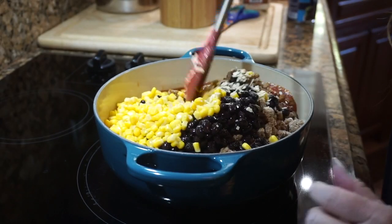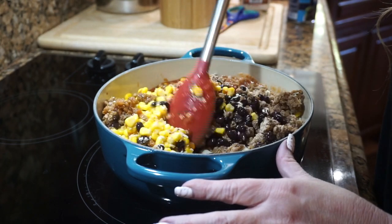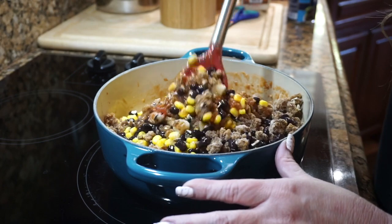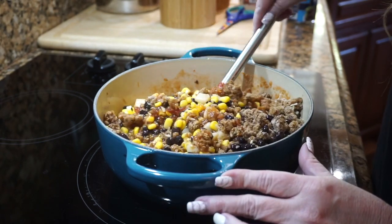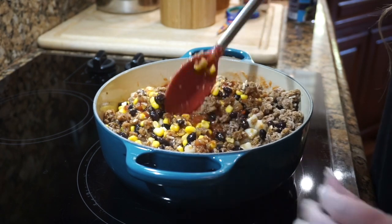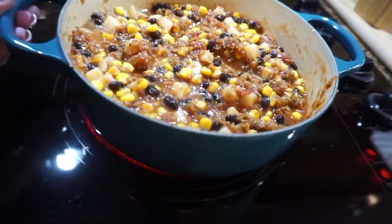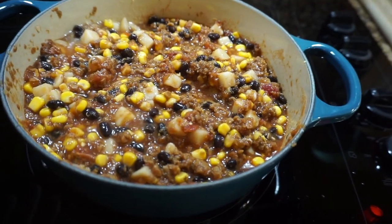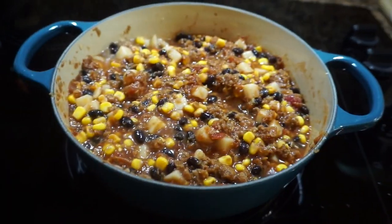Now we just stir it all together and let it warm up on the stove for as long as you want. I've stirred it up — it's on about medium high heat. I'm going to let it go until it starts to bubble, then put the top on it and reduce it down to low and just let it sit.